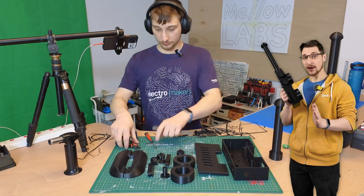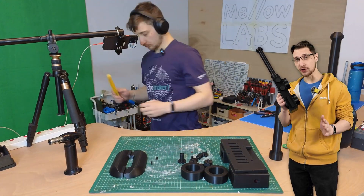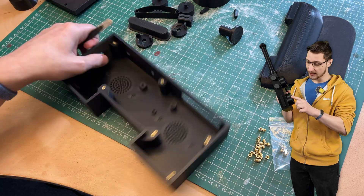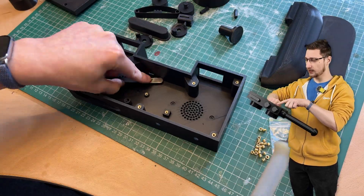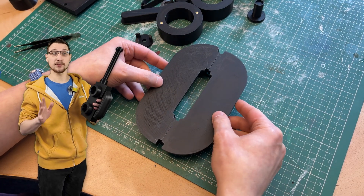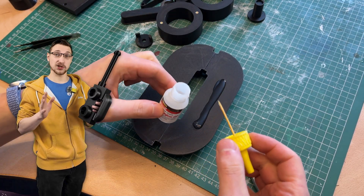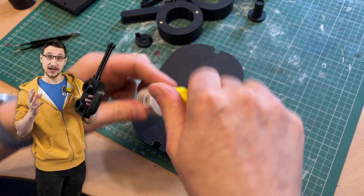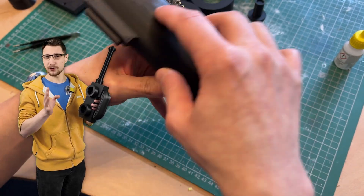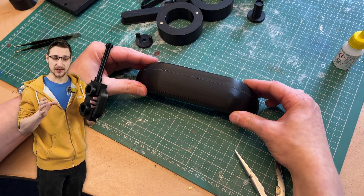We can begin assembly by grabbing the main body and putting in 14 threaded M3 inserts at the designated locations. Next, we can assemble the handle — glue the two halves together with super glue, but not as much as I used. I used way too much and ended up stinging my eyes; it came out of the seam so I had to sand it down. Use a little bit, but not enough to cause yourself bodily harm. Make sure the handle is nicely aligned and set it aside to dry.